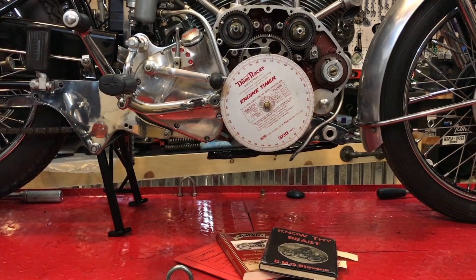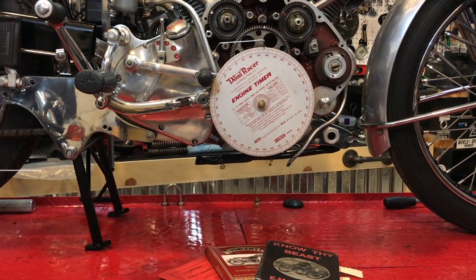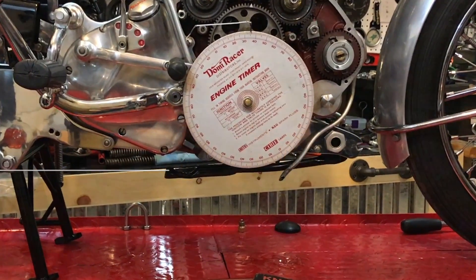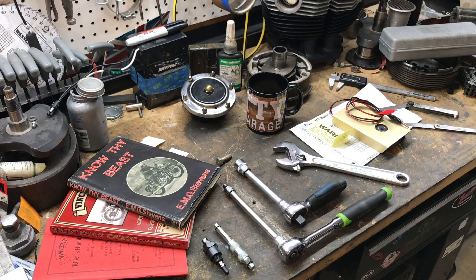Hello guys, in this video I'm going to be setting the ignition timing, and here are some of the tools I'm going to be using to help complete the project.